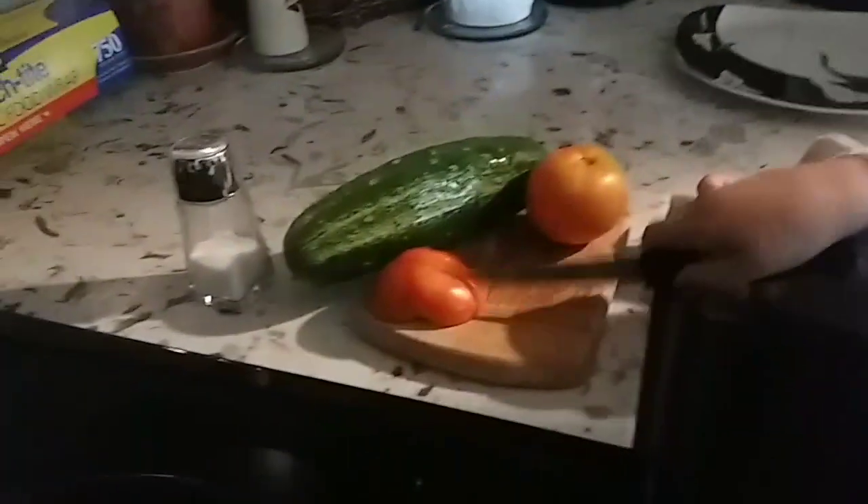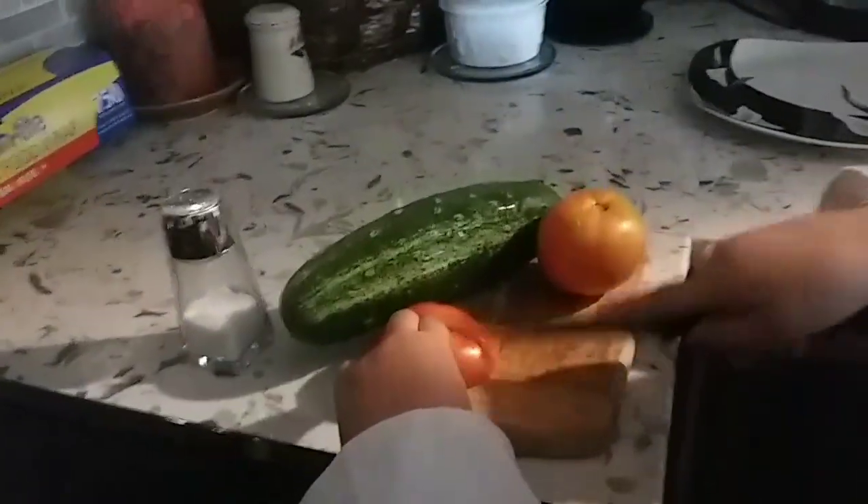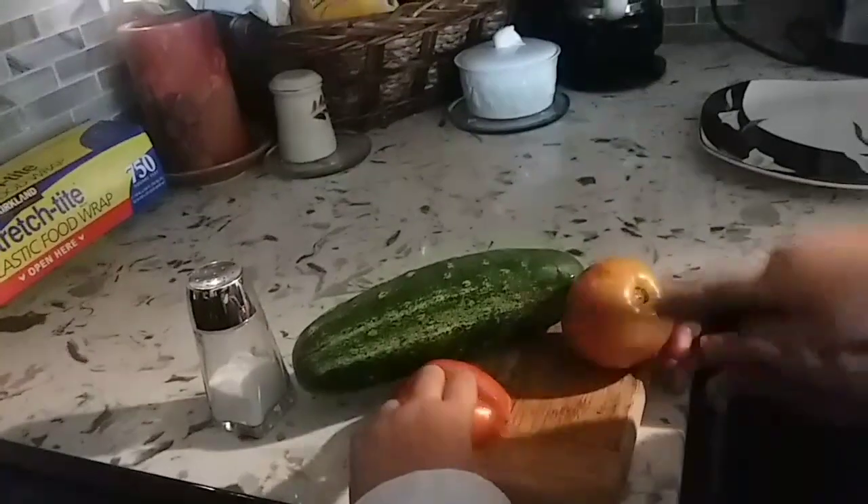Cut it this way now. Andrew, you almost cut me. No, can I do it this way? There we go.